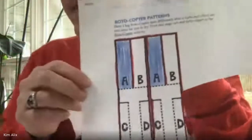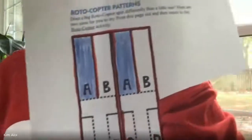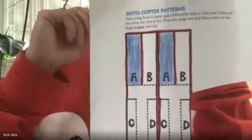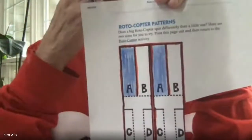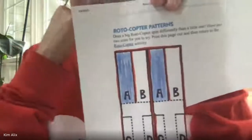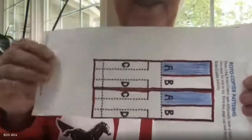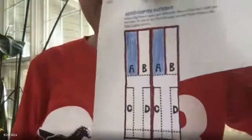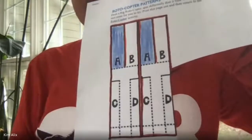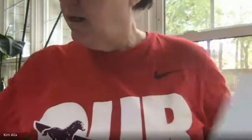All right, so if you finished tracing all the solid lines, then I want you to color A blue and B red, A blue and B red. We're going to do all the coloring first. Hope everybody's okay — it's not easy just to present and not see anybody. I'm so glad you have your parents here to help you because it can be confusing.